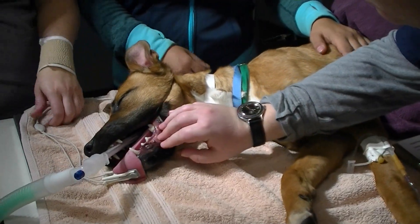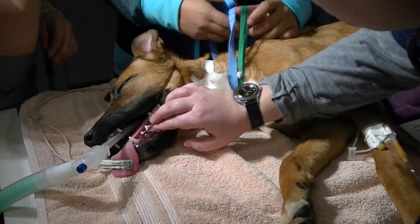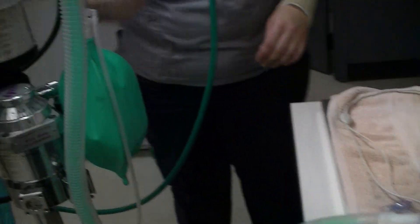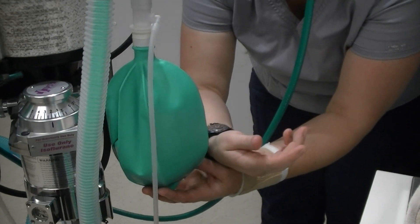Her fluids are still running. Do you have a respiratory rate? We have 48 for respiratory rate.